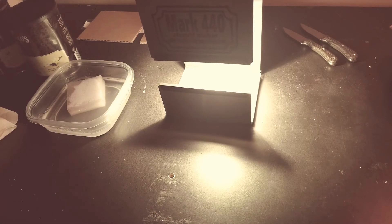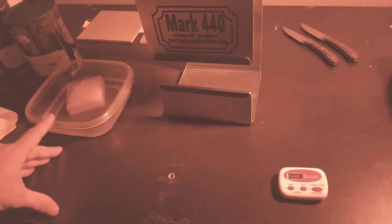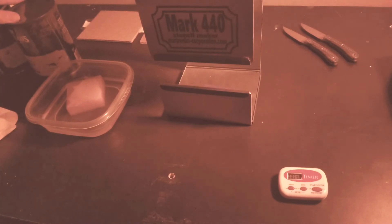Turn the light off and let it set for a minute. So what I've got is the Mark 440 stencil maker, a tub of developer, and hot and cold water. It's a pretty easy process — nice thing is you can make whatever you want. Anything you can put on transparency paper you can put on a stencil. It's time consuming and you can't make full sheets with this maker, but you can make them whatever size you want using different thickness steels.